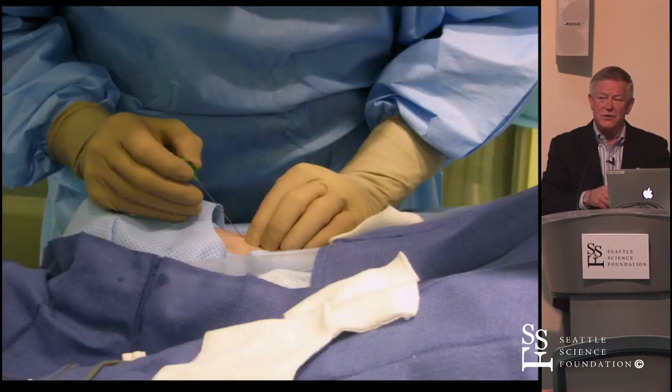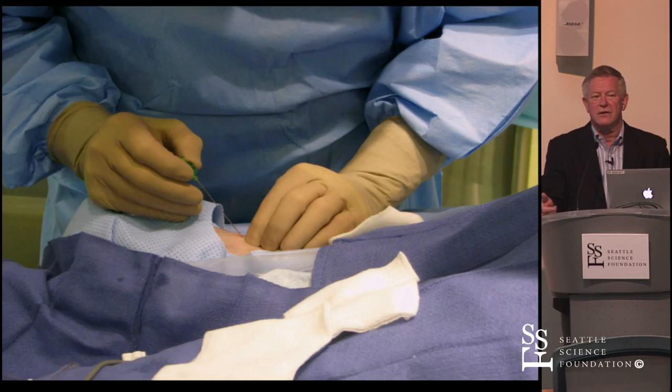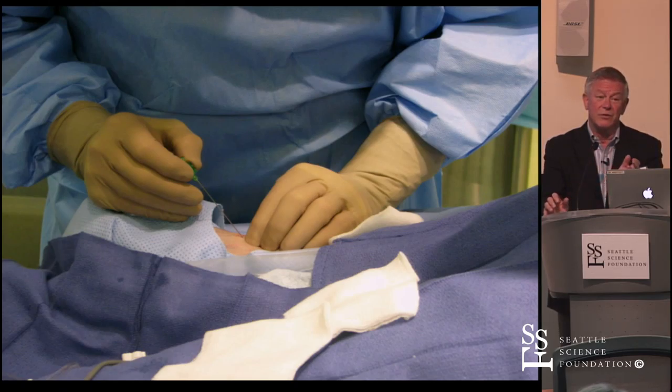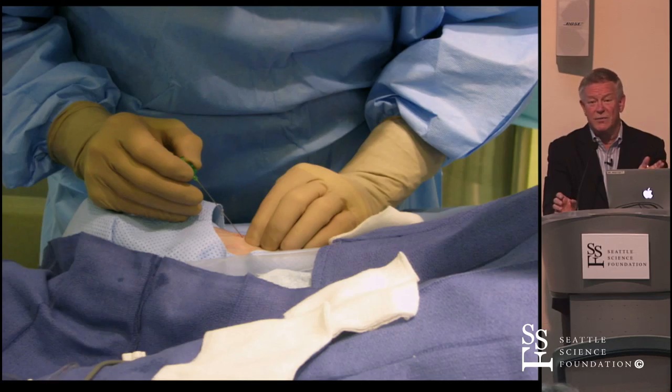The micropuncture technique is a single-wall poke, but if you look with sonosite, you realize you're never doing a true single-wall poke in a tiny artery like this — you're usually going to the back wall. Pull the micropuncture needle back enough to get decent flow, put the wire in, and play with it. Honestly, the through-and-through with the angiocath is just so much easier — you really do get intraluminal. If you're dug into the wall and force the wire, you can dissect that vessel.